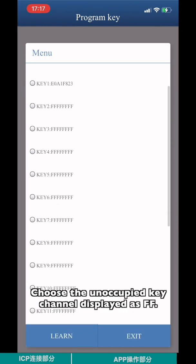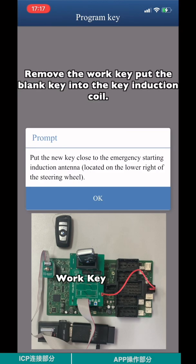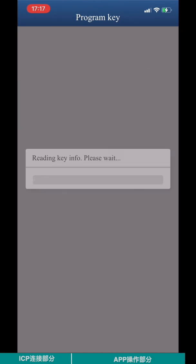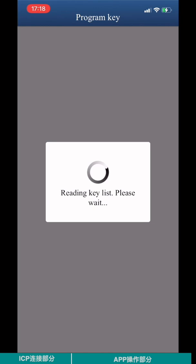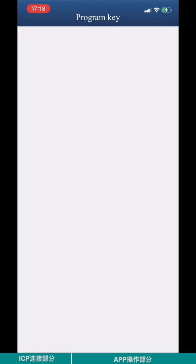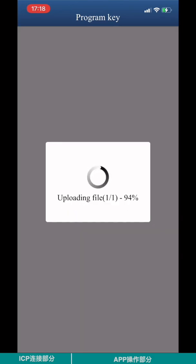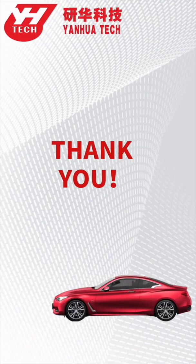Choose the unoccupied key channel displayed as FF. Remove the work key and put the blank key into the key induction coil. Keep programming until complete. Check that the new key has been successfully learned. After key learning, reinstall the FEM module to verify the new key function.